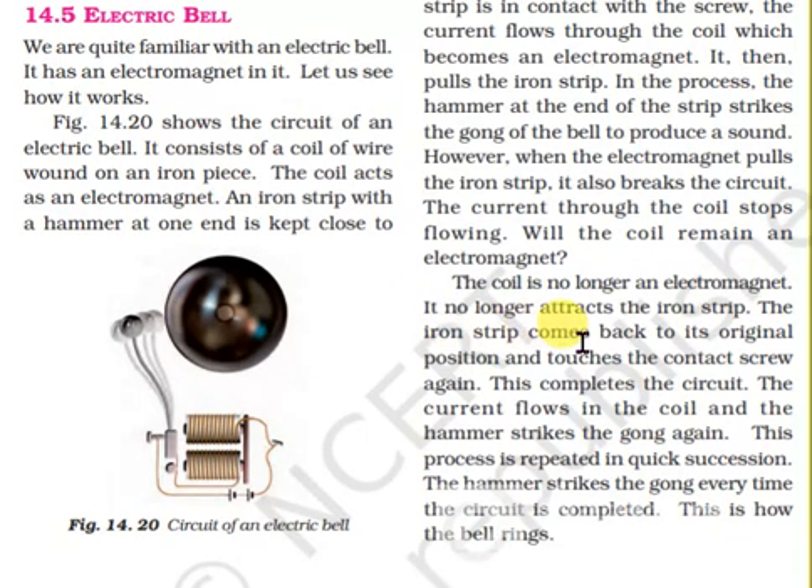The iron strip comes back to its original position and touches the contact screw again. This completes the circuit. The current flows in the coil and the hammer strikes the gong again. This process is repeated in quick succession — every time the circuit is completed, this is how the bell rings.